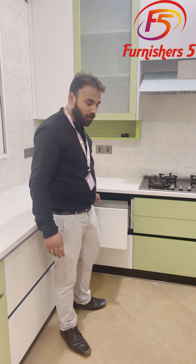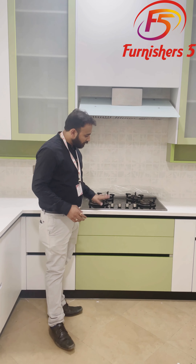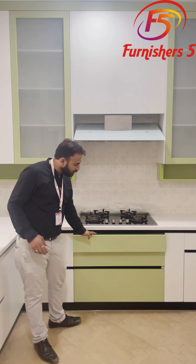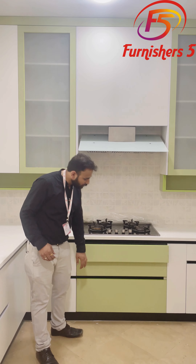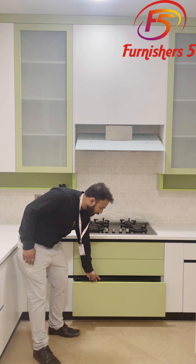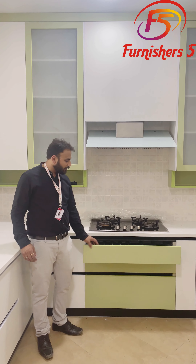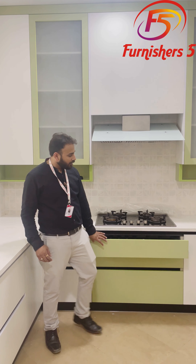Just next to the corner unit there are drawers — this is the hob area with the hob and chimney. Below the hob area there are three different drawers running soft and silent: a big drawer for the cotton pan, and then a cutlery tray, which we are using here.